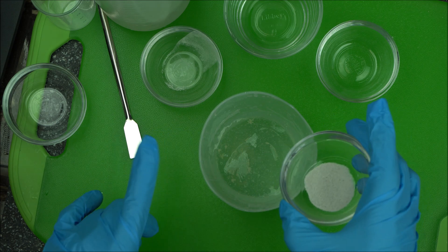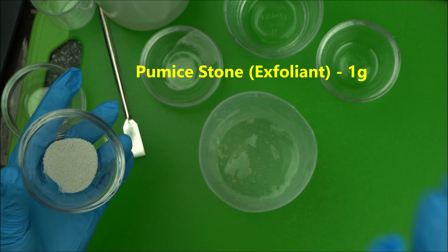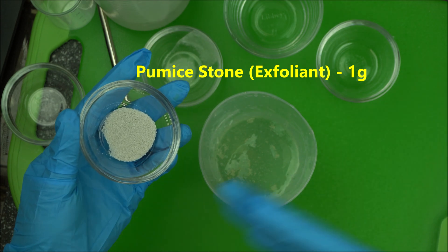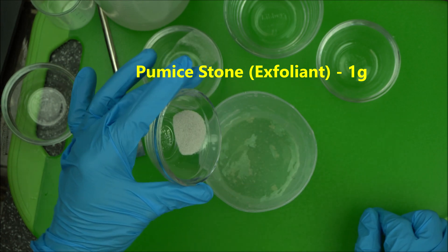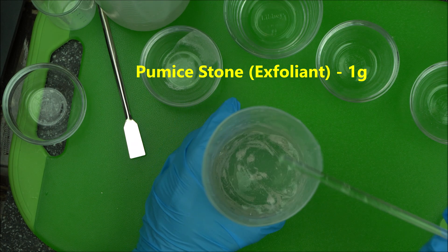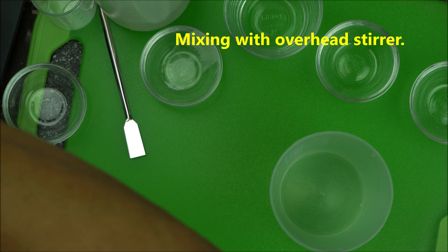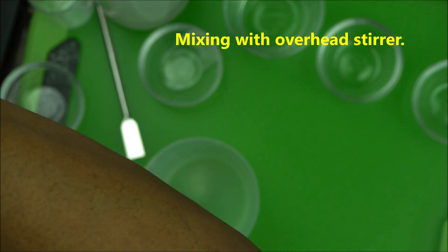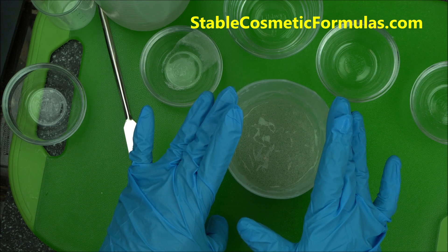Now we are going to add our exfoliant. You might ask why not 10 or 20 grams — as a cosmetic formulator, you have to use everything in the proper proportion depending on what you're making it for. Because we're using this for the face and sometimes the body, we have to use a light amount of exfoliant. It's a stone, so only a tiny amount for the face. Then you mix it — I'll run it over to my overhead stirrer, which will do a perfect job.